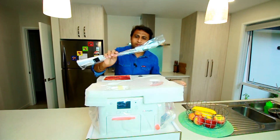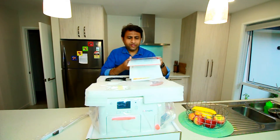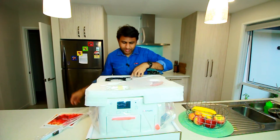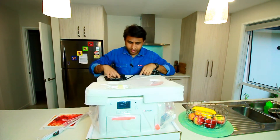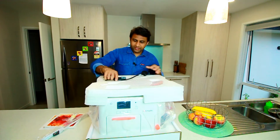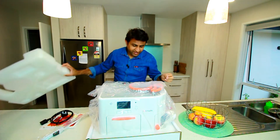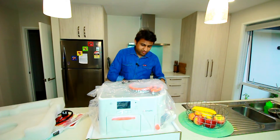So it has these magic sticks and magic brush, user manual, quick guide — it's important to read it — power cord, and I think some sort of filter. Let's quickly open this. It's really nicely packed, I must say. There's some more power cord here.